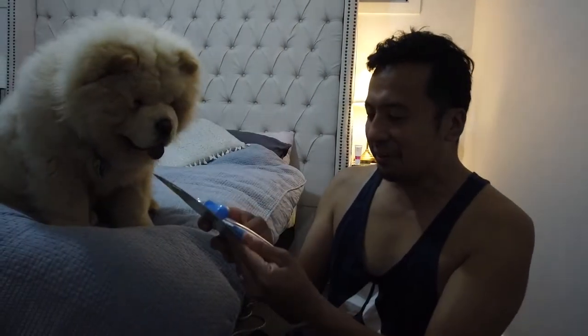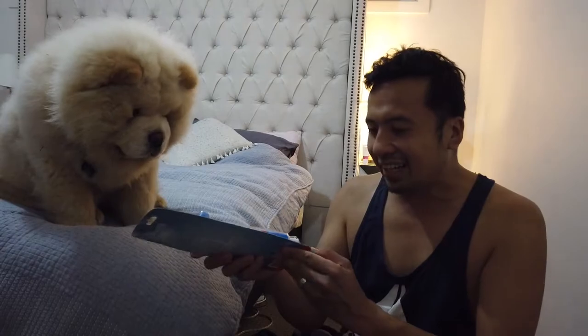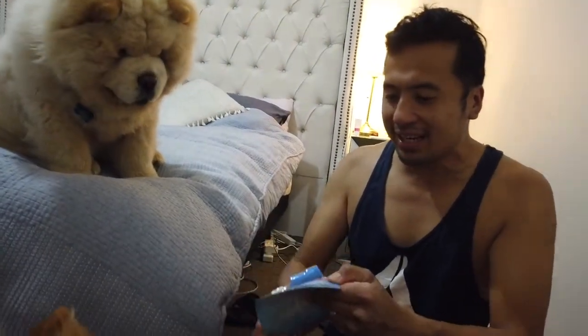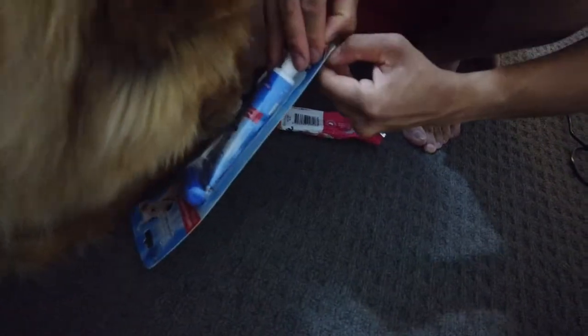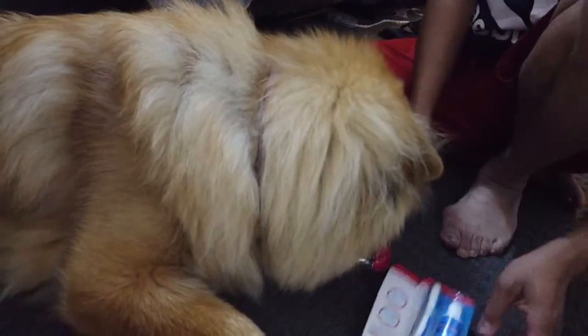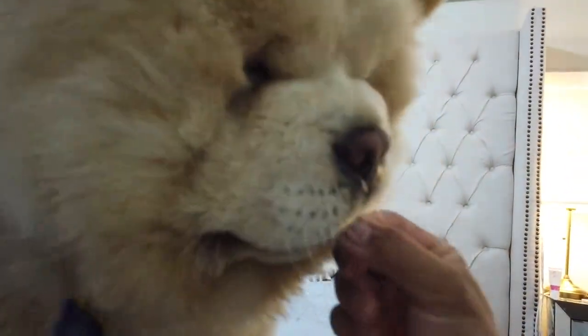We've got peanut butter flavor! Oh wow, Basha - are you ready to brush your teeth? No more chocolate - that's too sweet. Everything in moderation when you give them treats. Something sweet can really wreak havoc on their dental health, especially for this puppy.